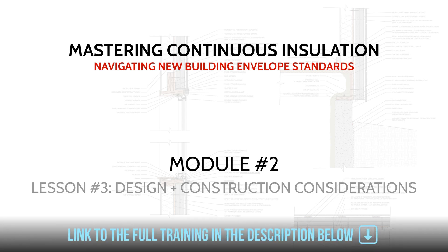Welcome to lesson three of module two. In this lesson we're going to be talking about some of the critical design and construction considerations you need to be thinking about when working with exterior rigid insulation, as it does change a few things — especially with regards to how we attach our materials, install our cladding materials and trim, and what type of fasteners we need to use.